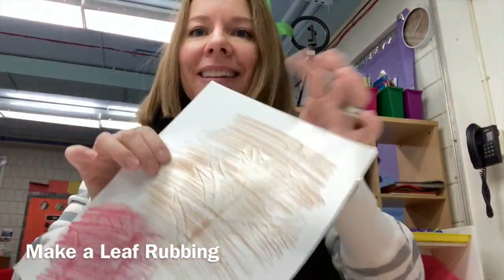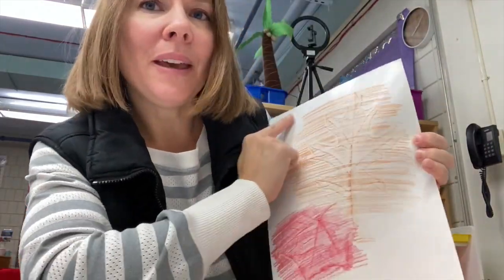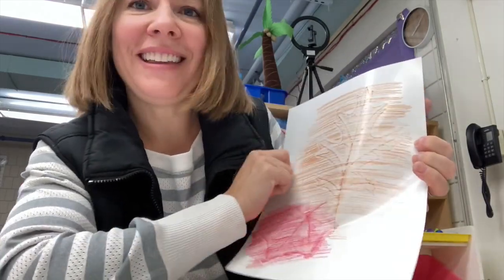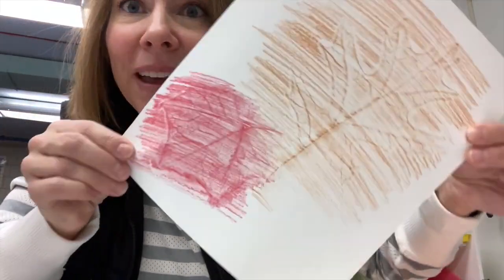Make a leaf rubbing! This is putting the leaf underneath the paper and using a crayon, going with big motions back and forth over the leaf and pressing down — then you can see all the details of the leaf. That's a way to keep that leaf.